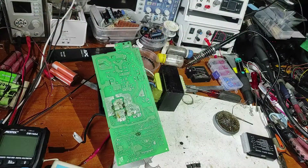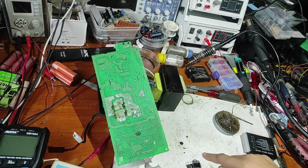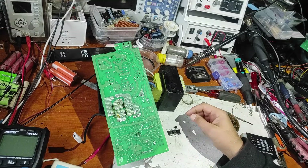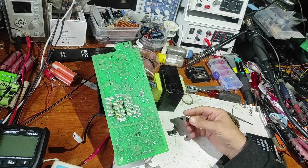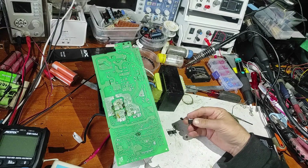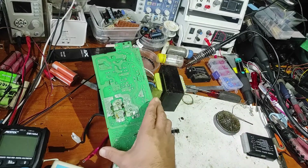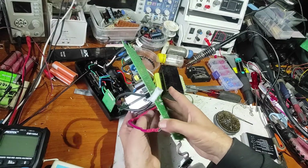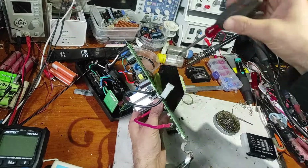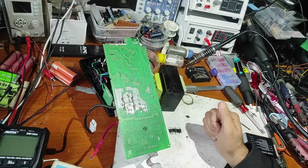After all, I had to replace all four MOSFETs because three of them, as you can see, were blown. Now I've replaced all four MOSFETs and put everything together. Now let's screw this back.